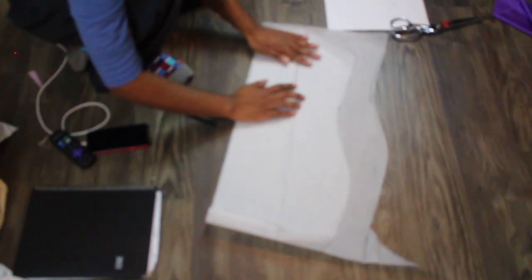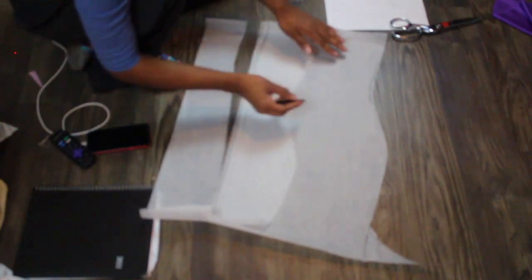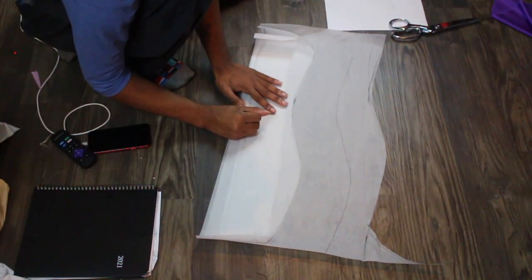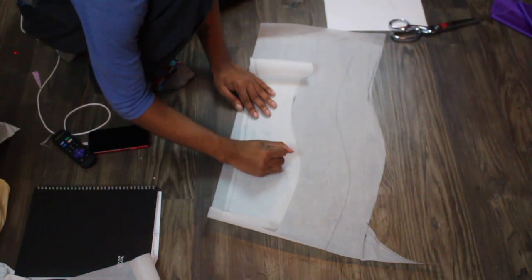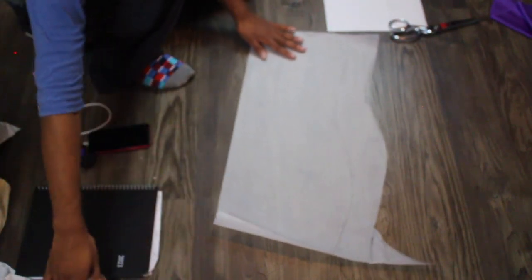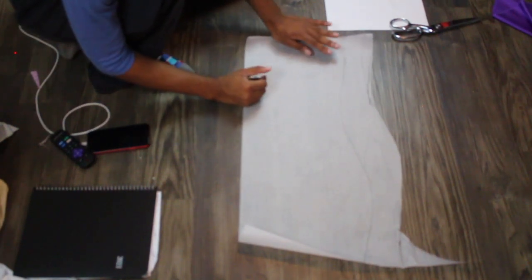Here we are just tracing out the pattern piece for the back. I'm going in and tracing down the side with her measurements. The only difference for the back is that the top will go straight across. Later in the video you'll see why I ended up cutting the back down and making it a lace-up — that was kind of a spur-of-the-moment impulse decision, so I ended up adding it later on.